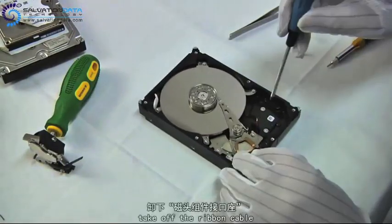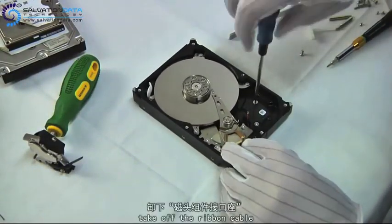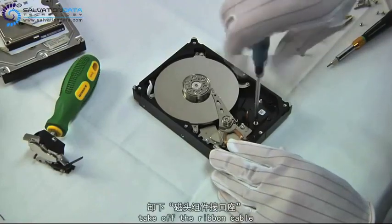Let's move to the ribbon cable area, which has to be removed because we need to make room for our head comb.